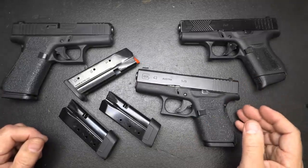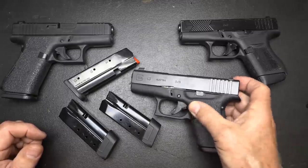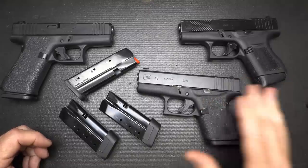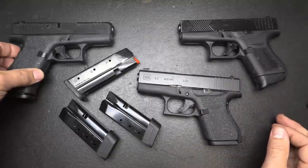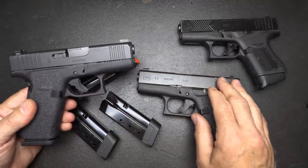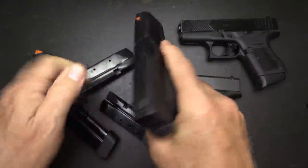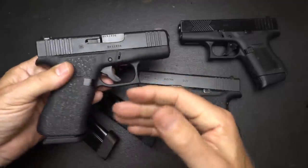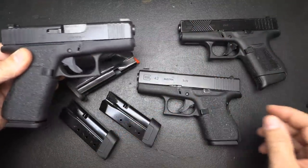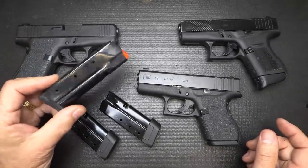Then the double-stack pistols started coming out — the Micro 9s. Sig offered their P365, it had 10-plus-1 and was the same size as your Glock 43, and that really started a revolution with the concealed carry market. Glock's answer was the G43X, which had a Glock 43 slide but a 10-round magazine with a little bit longer grip, giving you more round capacity for a very thin, small pistol. One of the things that really changed the Model 43X was the Shield Arms S15 magazines.